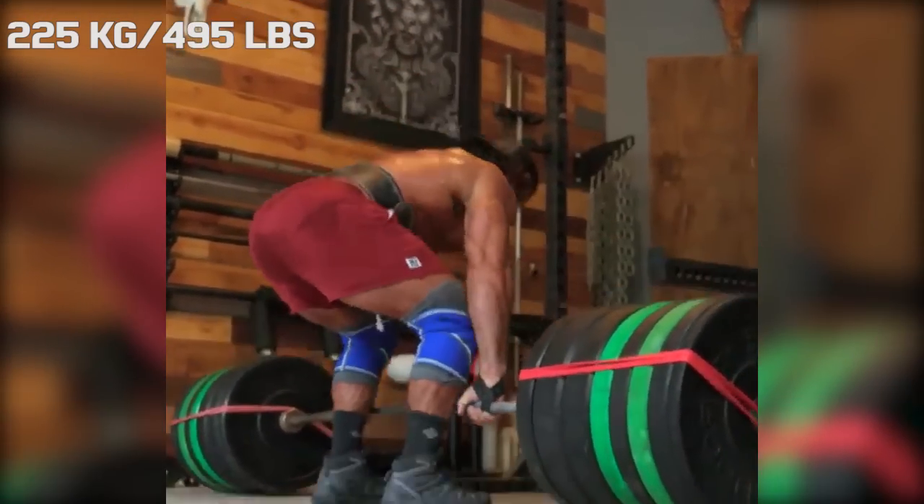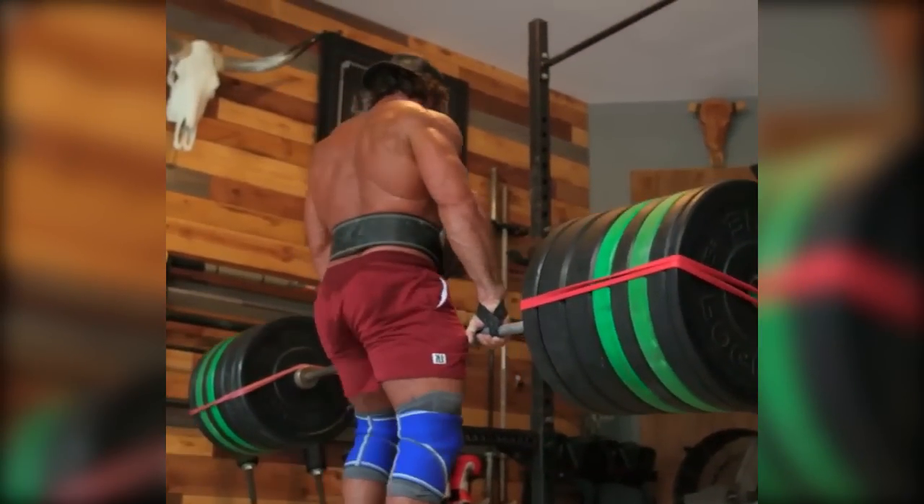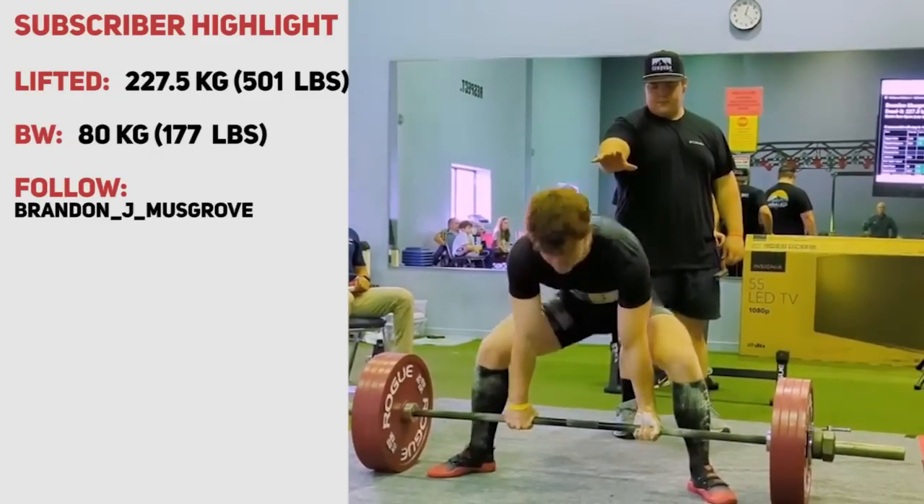Liver King is by no means a world class powerlifter, but he is able to put up respectable weights in the main three lifts, especially at his age.